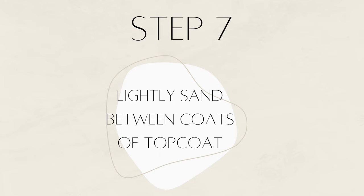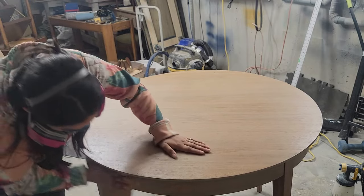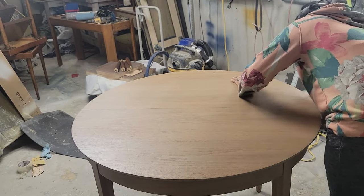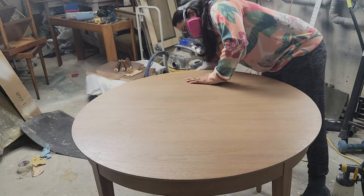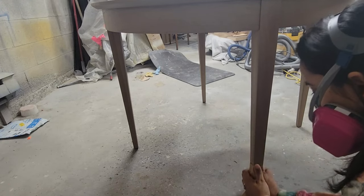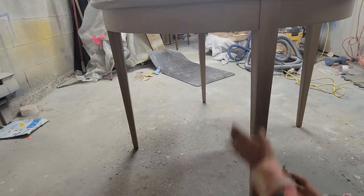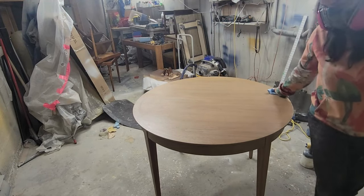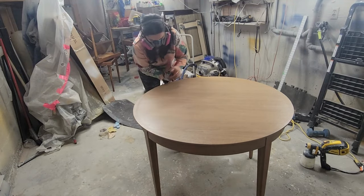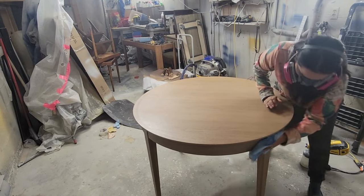Lightly sand between coats of top coat. If you want that smooth, buttery finish, you need to sand between layers. I'm using a large brown paper bag to sand the apron and legs all over, and after that's complete I take a wet shop towel to remove the sanding dust. Then I repeat the top coat process for three more layers.